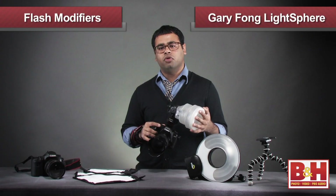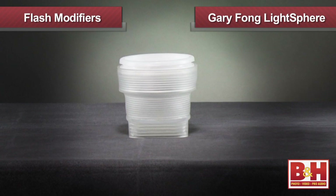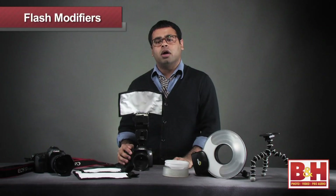When used off-camera and combined with wireless flash sync, they can provide very soft light for the ring shot that will make the couple's eyes sparkle. The light sphere collapsible is also highly portable and breaks down into a shape that can fit into any slot of your camera bag.